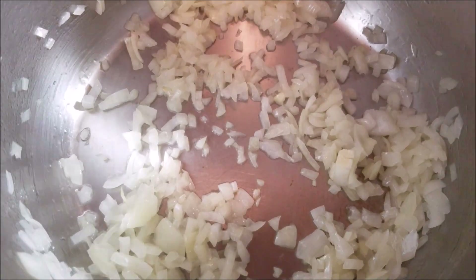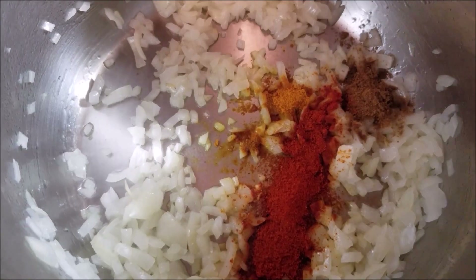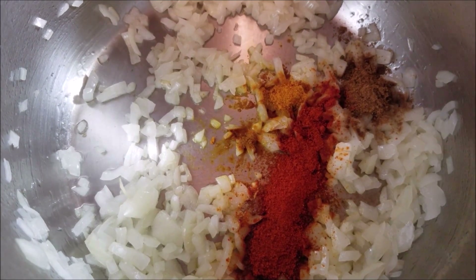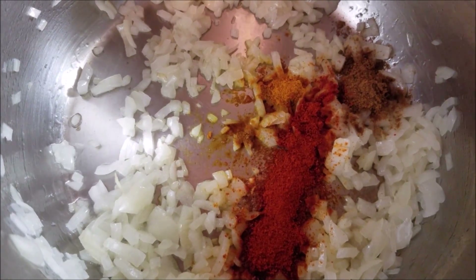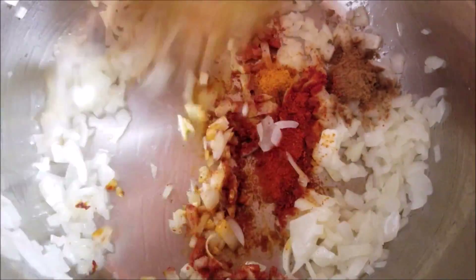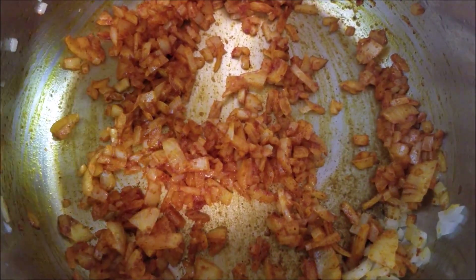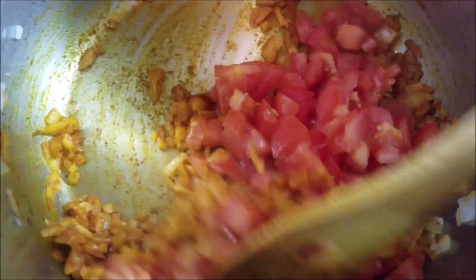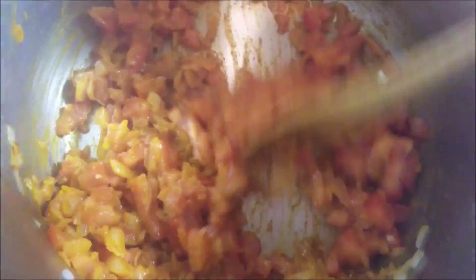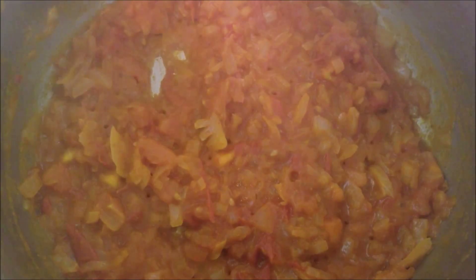Now add in turmeric powder, cumin powder, and chili powder. You can add extra chili powder if you want the shrimp gravy to be spicier. Cook these spices with the onion for a minute. Now add in the tomatoes and sauté until they get mushy. As you can see, the tomatoes have become mushy.